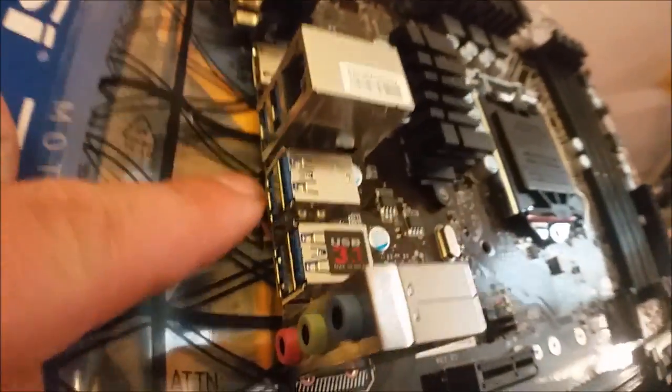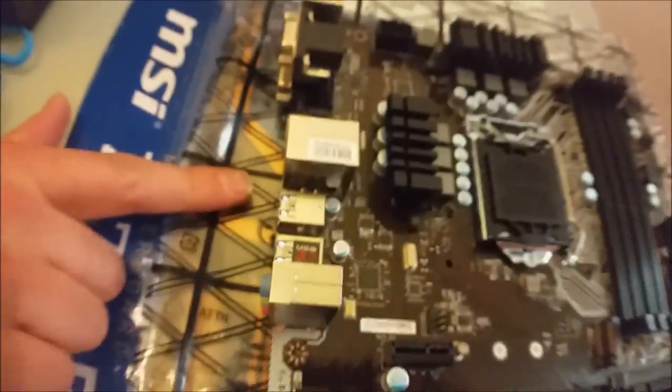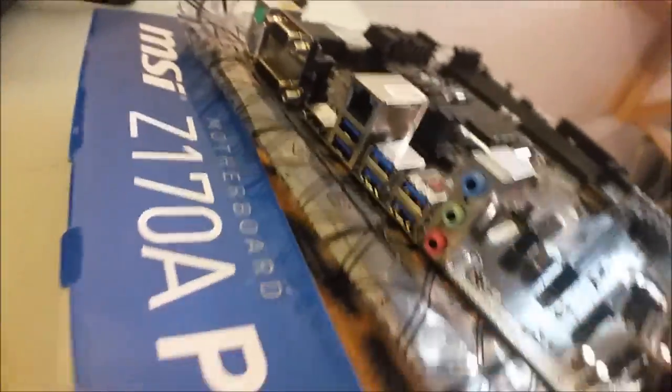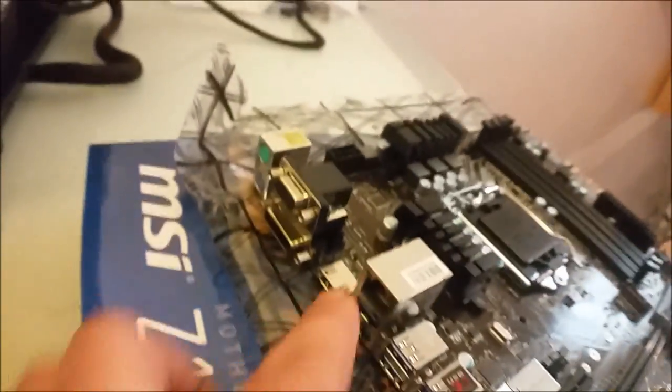I don't know what those terms mean either, but USB 3.1, two - what - six slots? The green means there's two 3.0s and then four that should be regular USB, I believe. Maybe not, maybe I'm crazy.